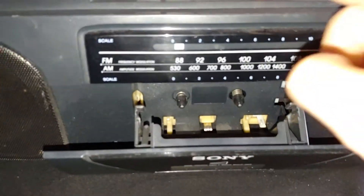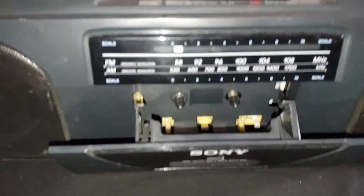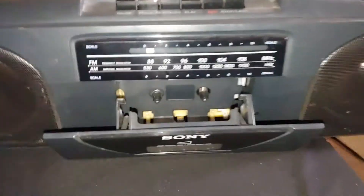I can hear the amplifier, but I do not hear the motor running at all. So one of the motors seized - I'll check that out in a minute.